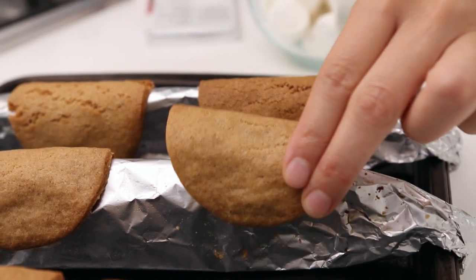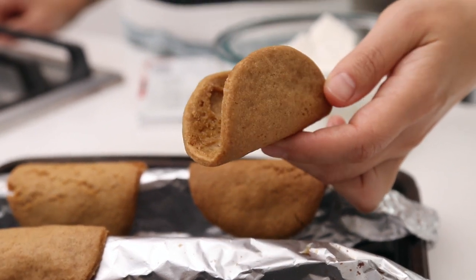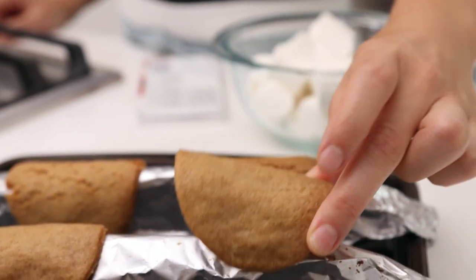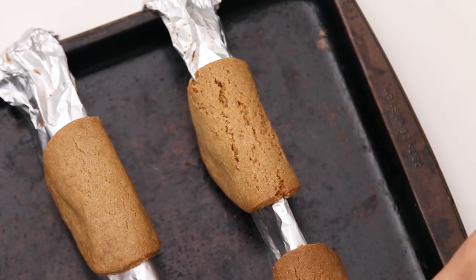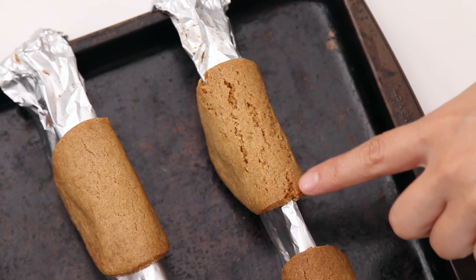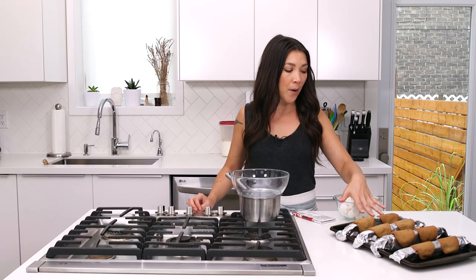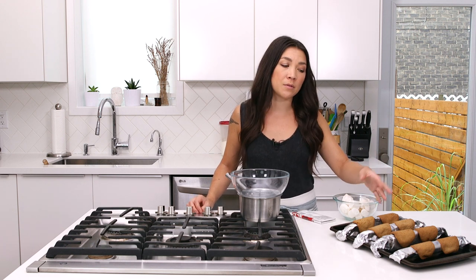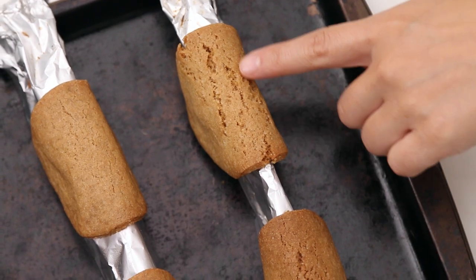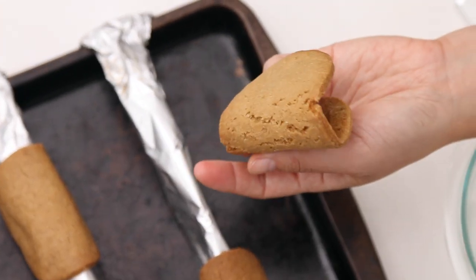When they're nicely baked they're golden brown and they've formed perfect little cookie taco shells. You might notice some of your shells have a little bit of cracking in them, but if you bake them at the right temperature in a preheated oven they shouldn't fall apart at all. A little bit of cracking is fine — it still holds its shape, it still looks like a taco, so it's all good.